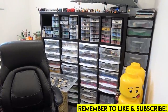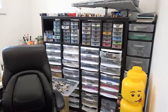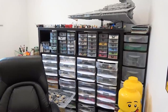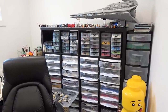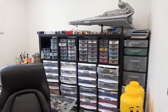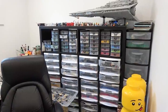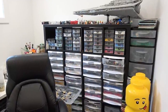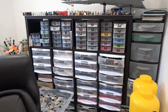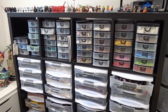Hey everybody, welcome back, Jordan here. Today we are changing the Lego room. Everything that is behind my desk is changing. The Star Destroyer is finding a new home, the minifigures are leaving, the cabinet is leaving, the part bins are changing, and it's going to look a lot better and be a lot more user-friendly for me when I am building mocks. I'm really excited to show you these changes and also make these changes.